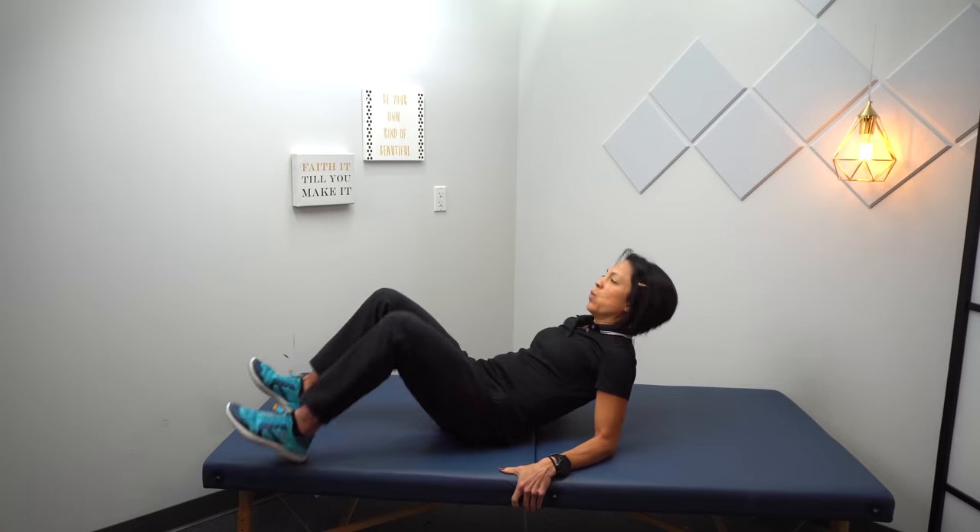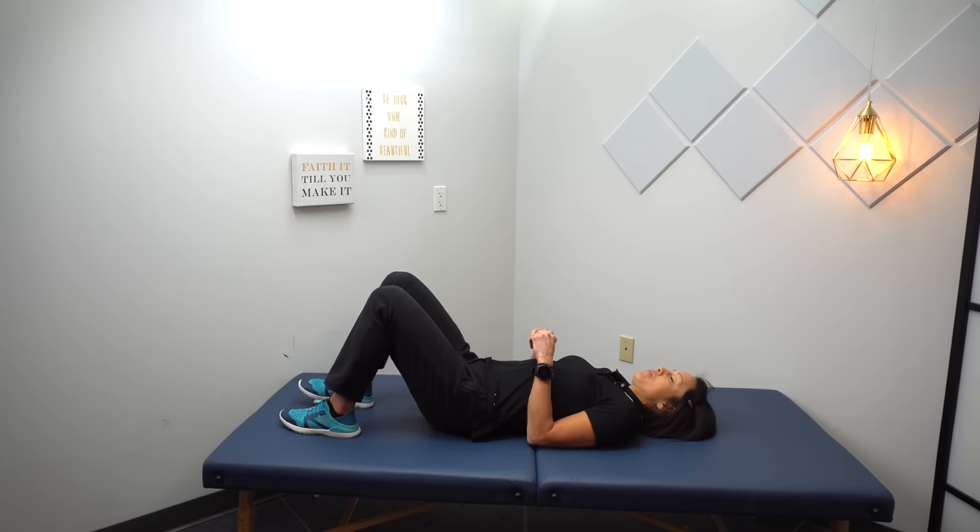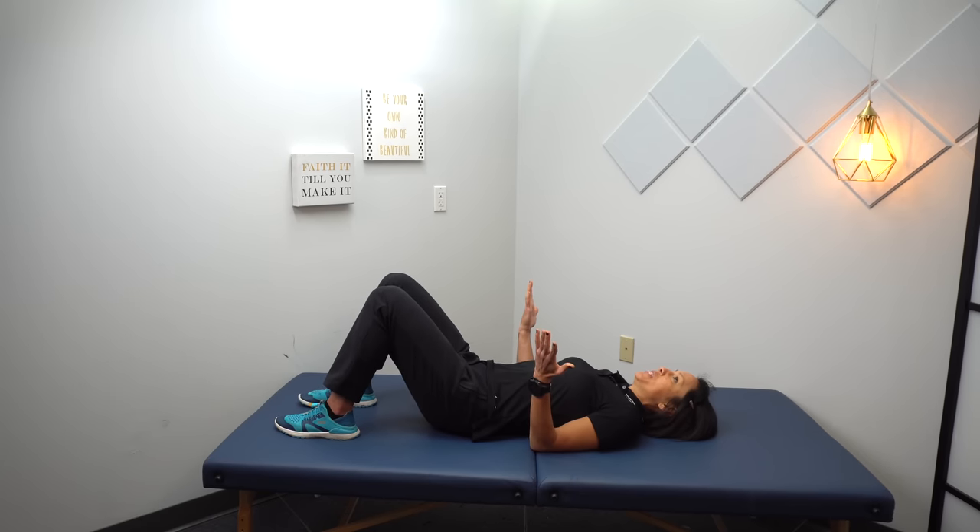The first series of exercises we're going to go through is relearning how to extend the hip — moving the leg backwards with the knee bent. Remember, that extensor synergy pattern is probably the main culprit in why you can't step that leg backwards. When you try and extend your hip, your knee cannot bend. So the first exercise is going to be hip extension with the knee bent, which many of you have seen me do before. You're just going to try and do a bridge.